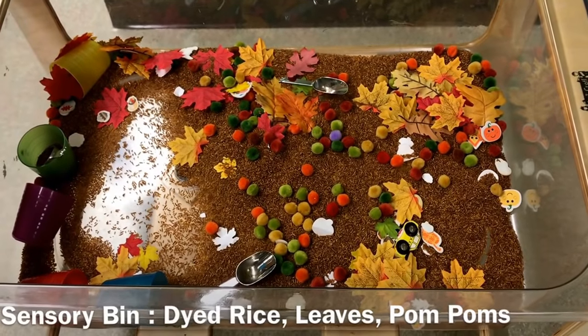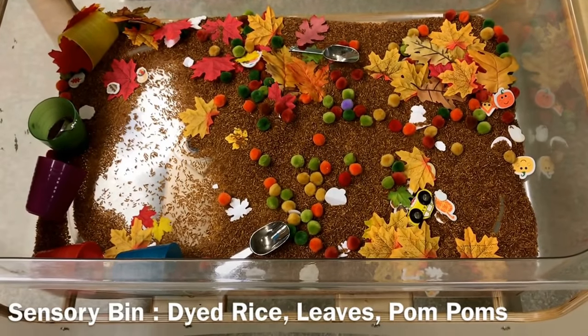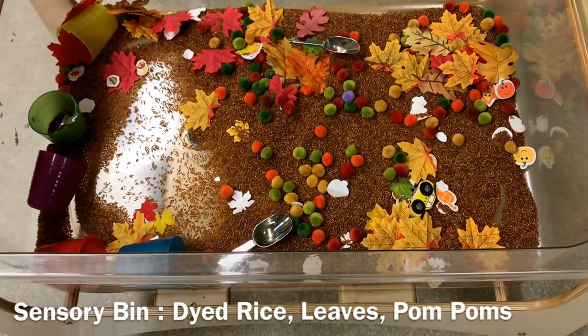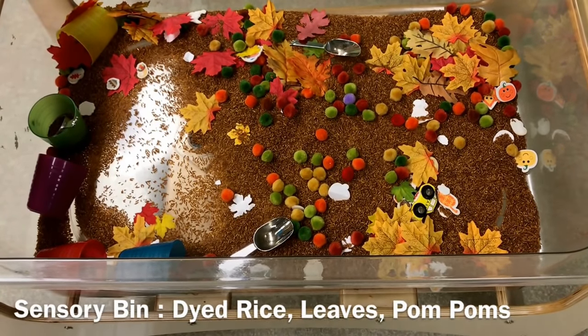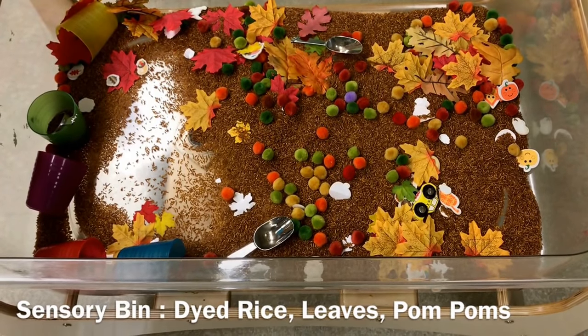Our sensory bin is all about leaves and fall colors with brown dyed rice, fall colored pom-poms, fall colored juice cups that they use for pouring, and fake leaves and scoops.